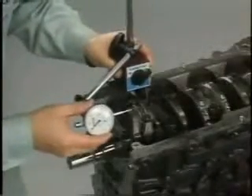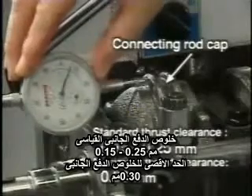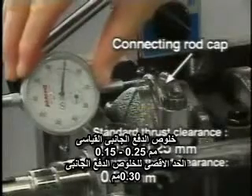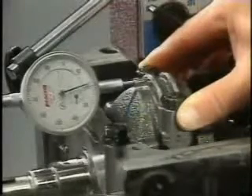Measure the connecting rod thrust clearance with a dial gauge attached to the connecting rod cap. The standard thrust clearance is 0.15 to 0.25 millimeters, and the maximum permissible clearance is 0.30 millimeters. If the clearance exceeds the maximum value, replace the connecting rod with a new one.